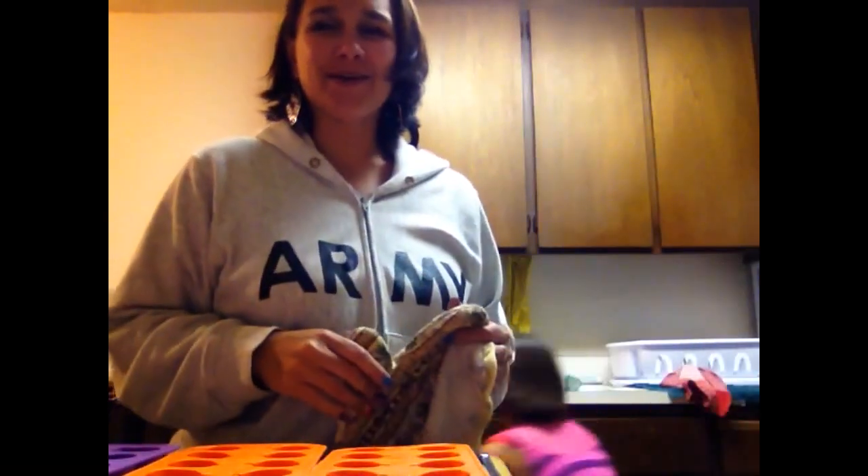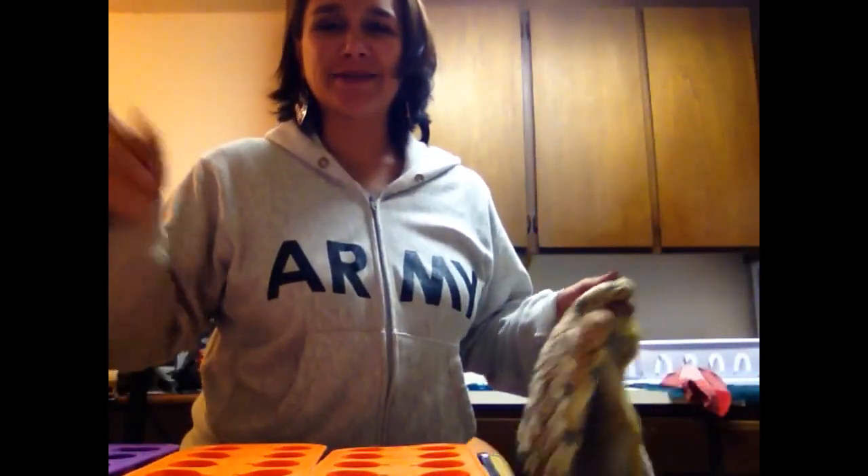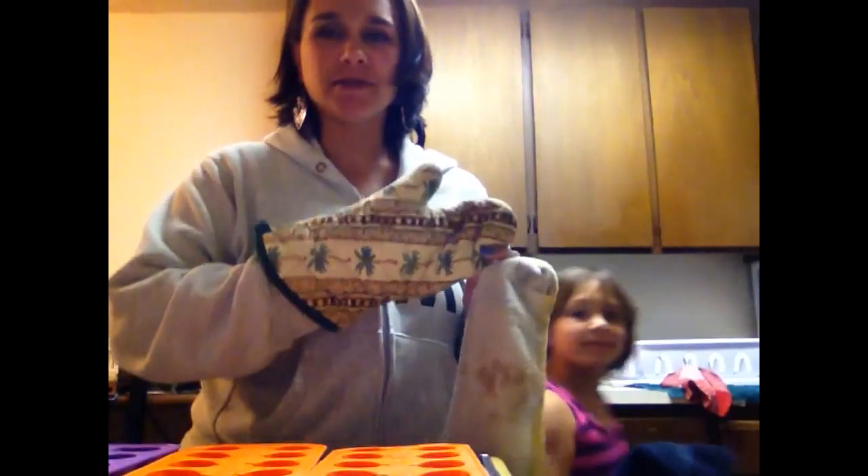Hi. So Mickey, Island Girl Scents. I'm going to show you how I make samples. And me, Lily Becker.